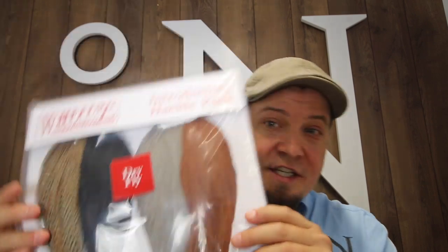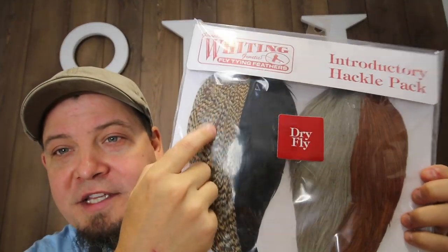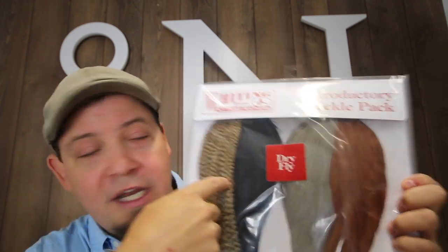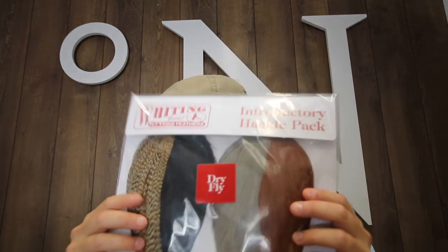There are also a few products I especially want to mention. The first is this — the Whiting introductory combo dry fly pack. We have especially ordered them from Whiting with a Cree instead of the Grizzly. This is an awesome introductory pack for dry fly capes at a very good price — cheaper than buying the two individual capes. Really a bargain deal, and you get all the correct colors.